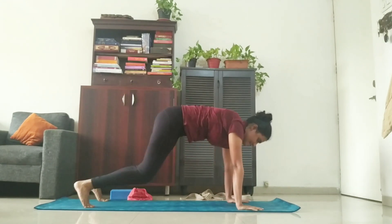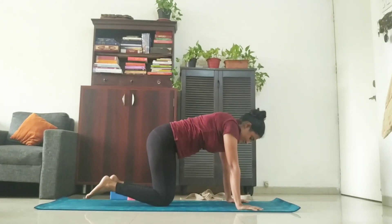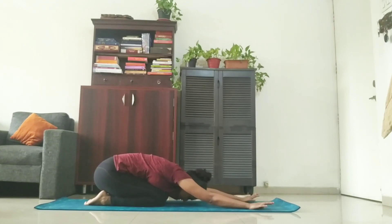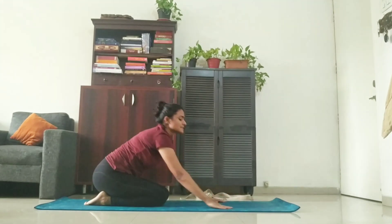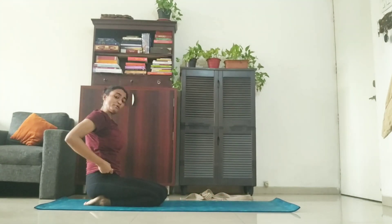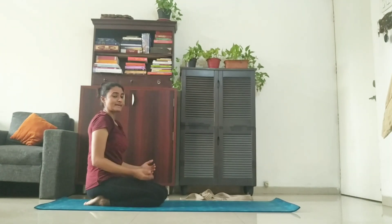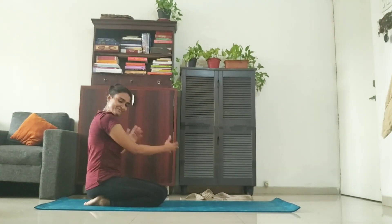From there, place your knees on the ground and go into Shashankasana. Give a deep stretch to your body. Stay there for one, two, three, four, and five. Slowly inhale, lift your upper body up. And now we're going to go into downward dog again, and we'll twist on the left side.